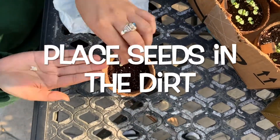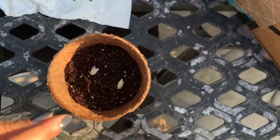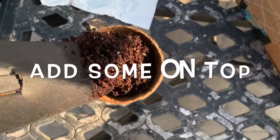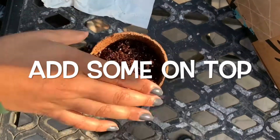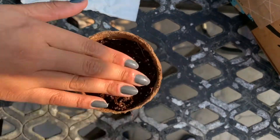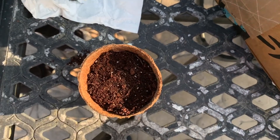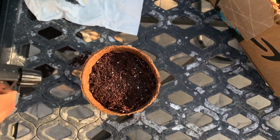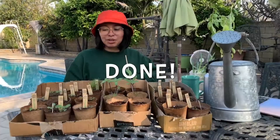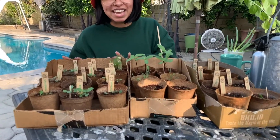I'm going to put two of the seeds in there, just in case one of them doesn't grow, and we're just going to throw them right in there. Then add a little bit of dirt on top, pat it down a little bit, and then I like to spray it a little bit afterwards. And there you go, you have it!